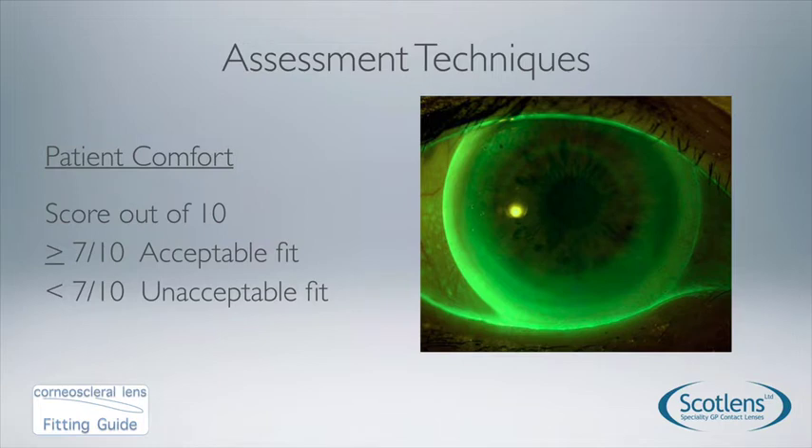Moving on to patient comfort — simply ask the patient to score the comfort of the lens out of 10. Satisfaction surveys show that 7 out of 10 is acceptable and less than 7 is generally unacceptable. Patients will adapt to comfort as they would with corneal lenses, but we want the patient comfortable from the moment the lenses are inserted, so we're looking for a score of 7 out of 10.